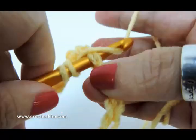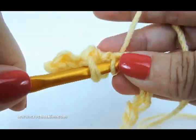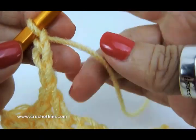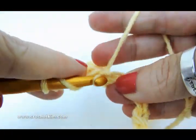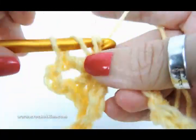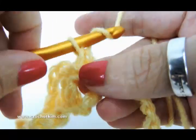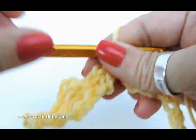So one and two, chain three — one, two, three — and then two double crochet in the same chain: one and two. Now skip three — one, two, three — single crochet, chain one, skip one, and single crochet. That's the stitch repeat.